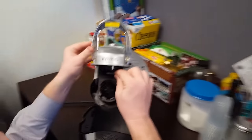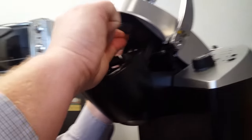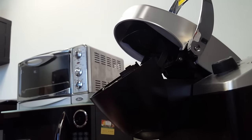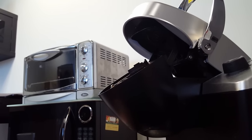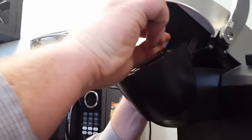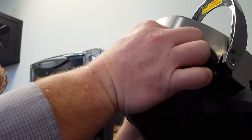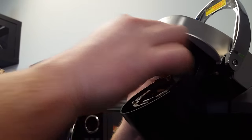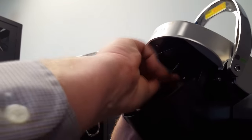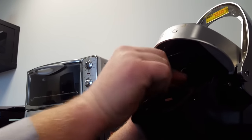There's another hole on the other side — really getting in there now. Try to straighten this pin, see if I can get in deeper. Now we're hitting the spot. That should do it.